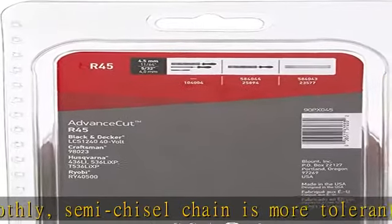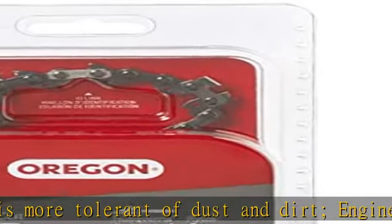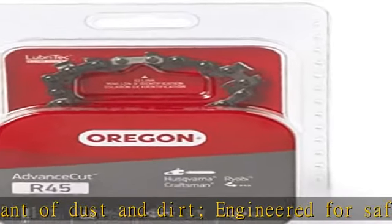Increased strength and fewer tension adjustments. Chain is for 12-inch chainsaw bars. Pitch: 3/8 low profile. Gauge: 0.043. Drive link count: 45.